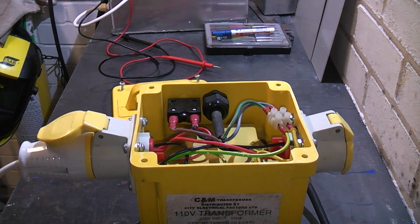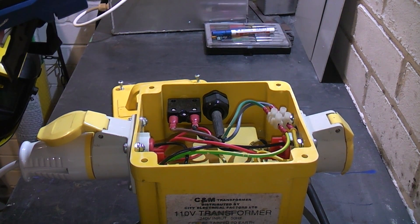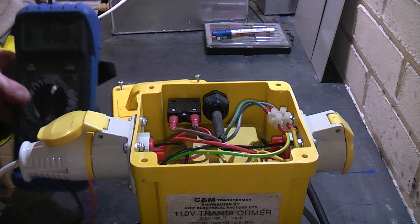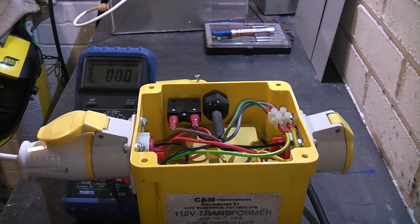Let's switch this on and measure the output voltage. I've selected AC volts on the meter. Measuring from the earth to one of the outputs gives 57 volts, and the other output should be identical. Measuring across the two outputs we have 115.4 volts at 50 Hertz.